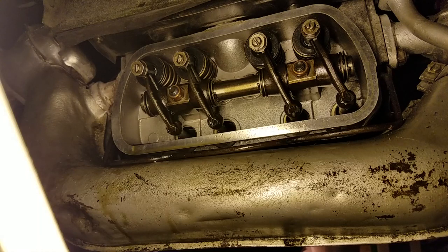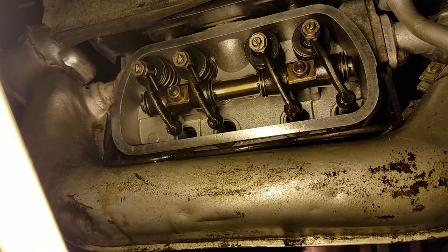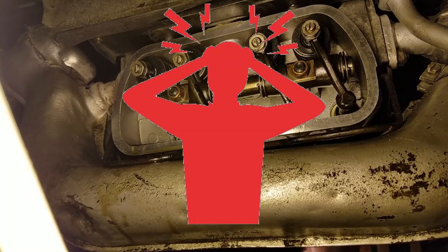After checking all the lower studs again, I found that several studs on the numbers 3 and 4 cylinders were also starting to pull out. Bummer!